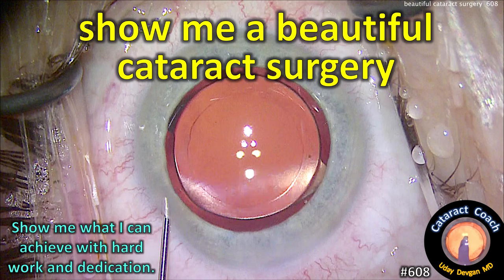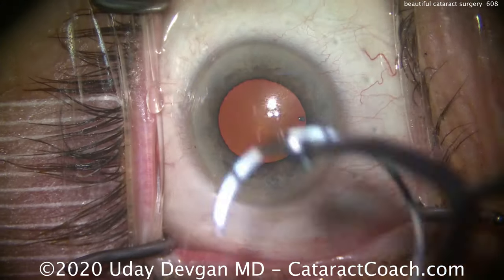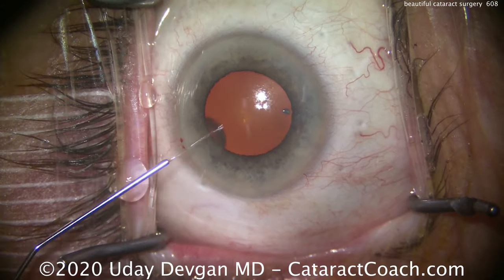cataractcoach.com. Show me a beautiful cataract surgery. Show me what I can achieve with hard work and dedication.